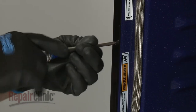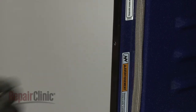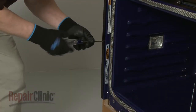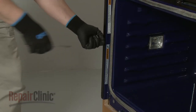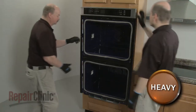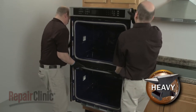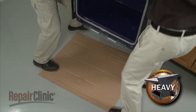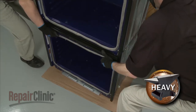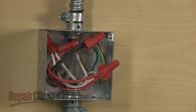Now use the Phillips-head screwdriver to unthread the four screws securing the wall oven frame to the cabinet. Have an assistant help you to carefully lift the appliance out of the cabinet and set it on a piece of cardboard to protect the floor. Be aware that if the conduit cable is not long enough to move the wall oven, you will need to disconnect the power and grounding wires from the junction box.